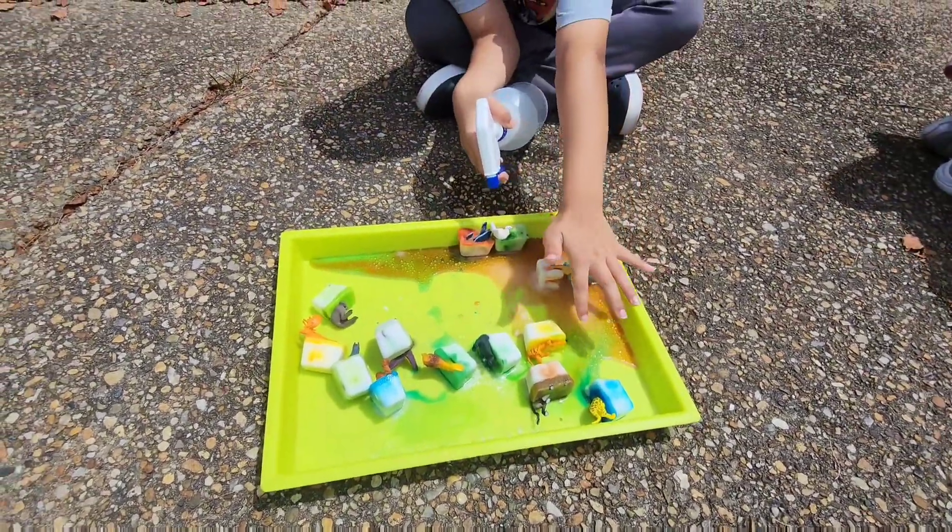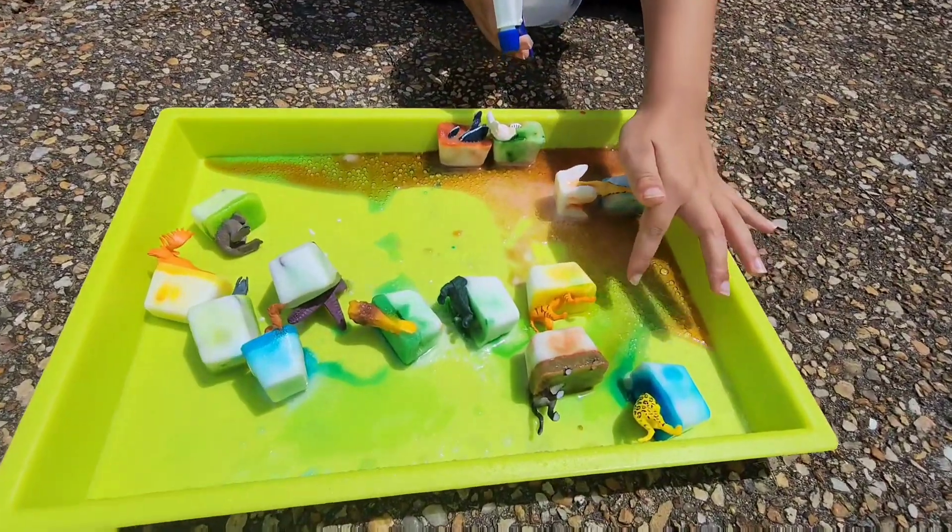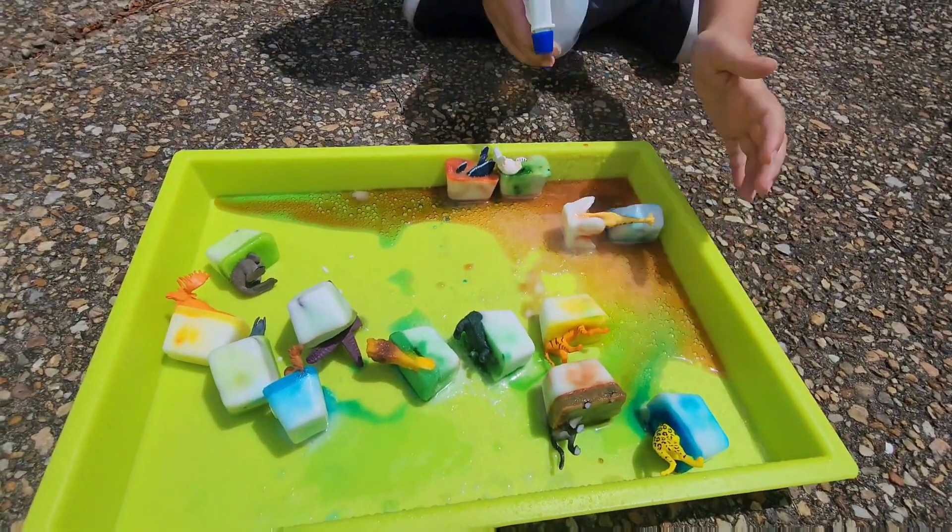It's a rainbow! Wow, the colors are mixing together.